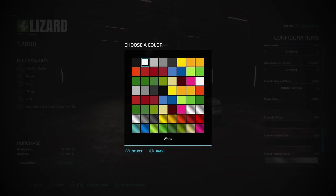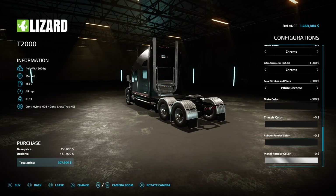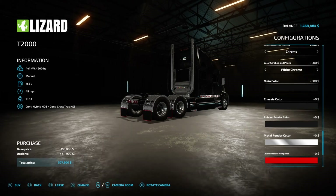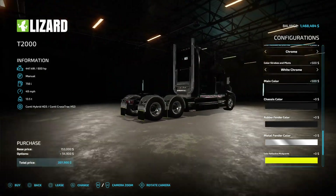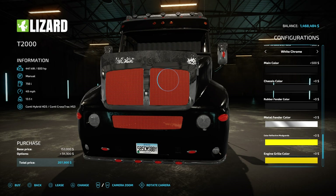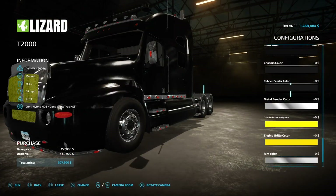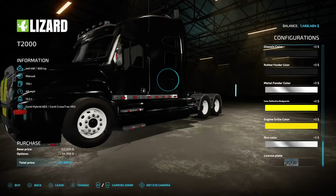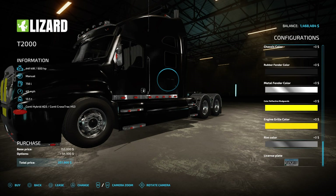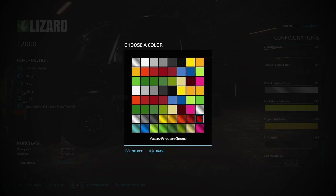Rubber fender color — I don't have rubber fenders, that's all right. Metal fender color — is there any chrome? Yes, beautiful! Color reflector mud guards — I can change this to yellow, like cat black and yellow. Engine grill color — let's make this yellow too! Rim color — you can do chrome, white, white chrome. Actually let's do white chrome.